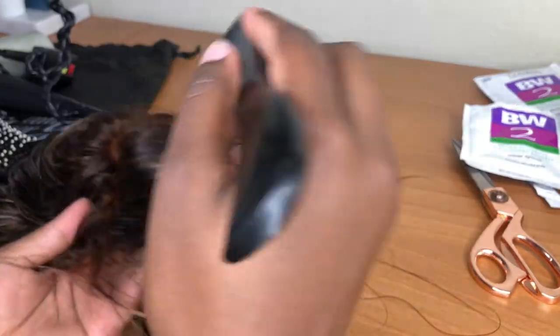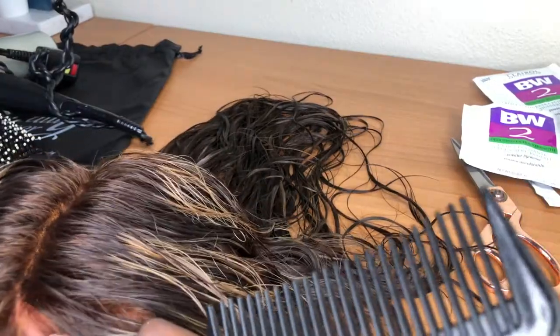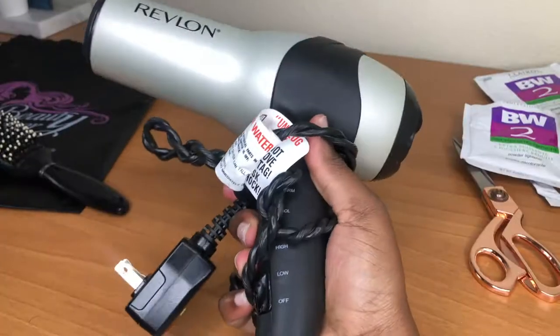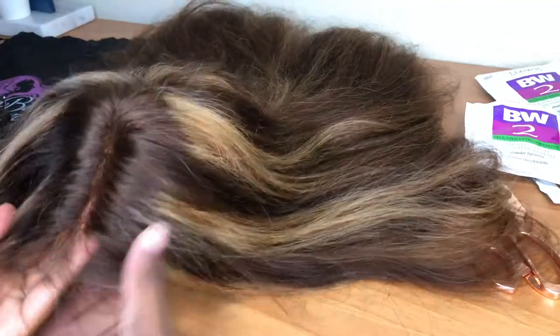I'll link the hair down in the description so you guys can get your hands on it. I actually just wore this wig recently — you'll see videos with me wearing it in the future. I love this wig, I love this hair. Now I'm about to start blow drying it, as you can see. It took me a very long time but I got it done. Here's what it looks like dry and freshly washed, and now I'm going to start getting ready to part the hair.